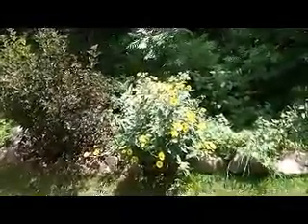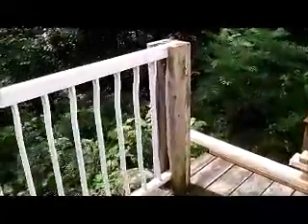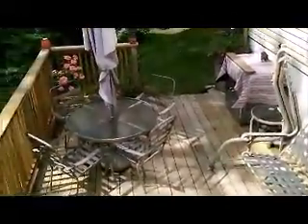Hey guys, another beautiful day today. Well, today is one of those unfinished projects — something I did lately. I did another deck downstairs.